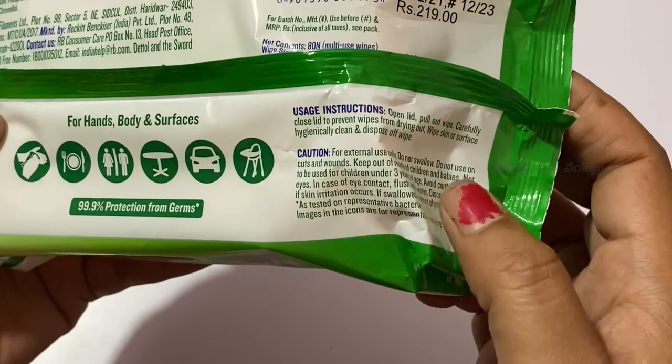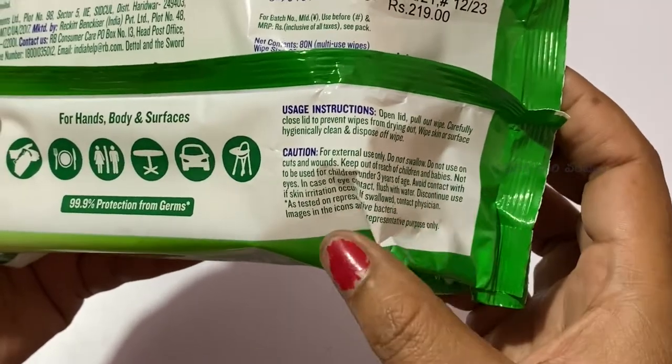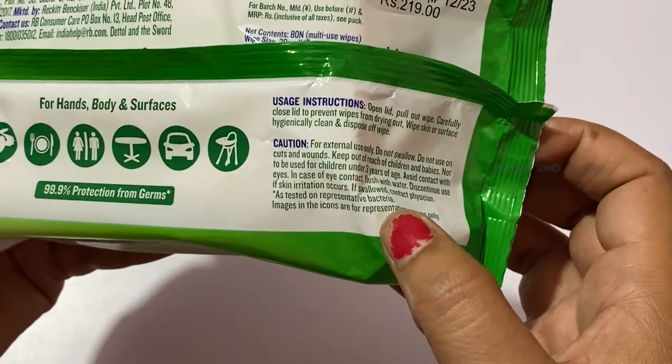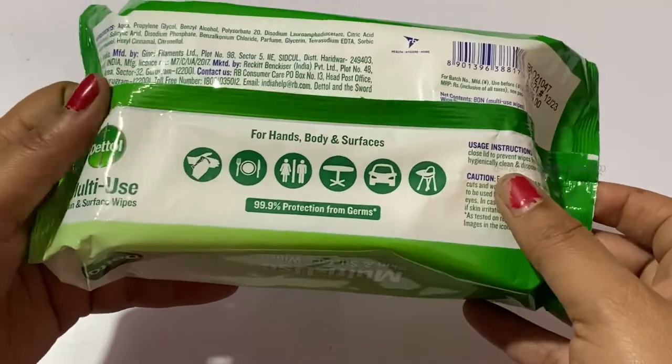We need to keep it properly sealed to preserve the wipes and protect against bacteria.